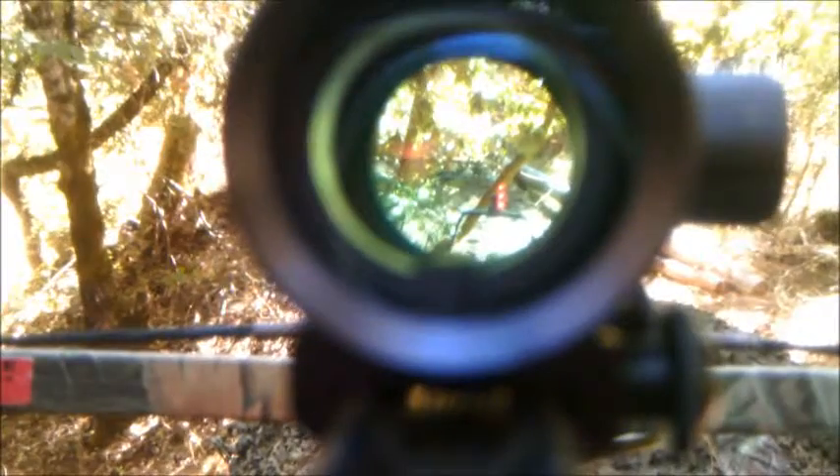Quick video of the Jaguar crossbow. The bottom dot is 40 yards, the middle dot is 35 yards, and the top dot is 15 yards.